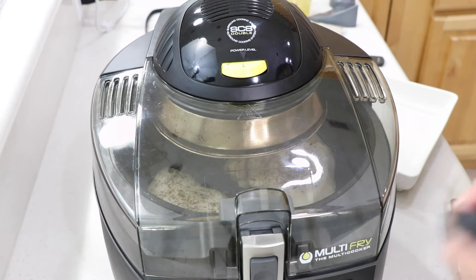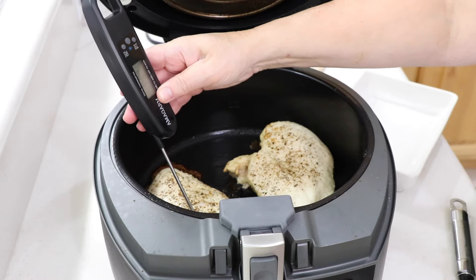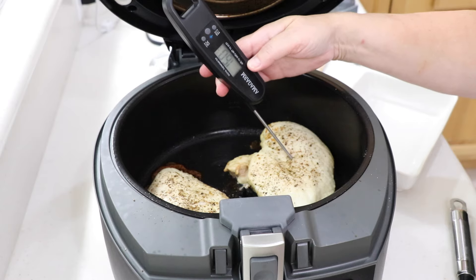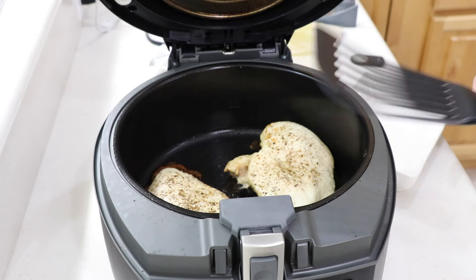We're talking 17 minutes. Always have a meat thermometer — it's a must-have. Look at that: 170°F. Check this one — yep, we're both done. So let's take this out.